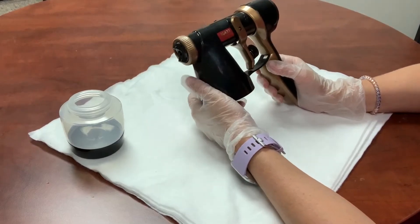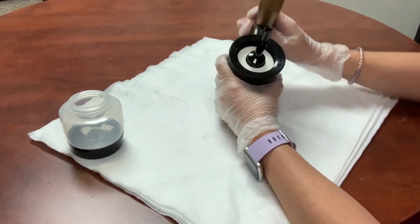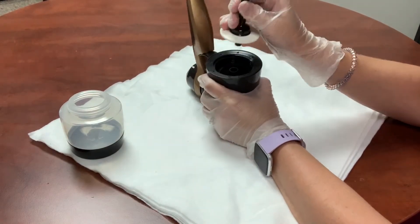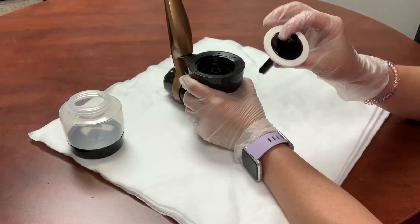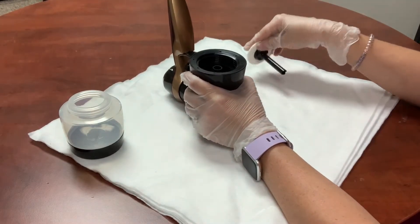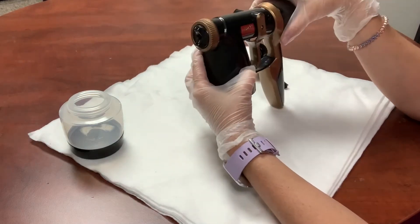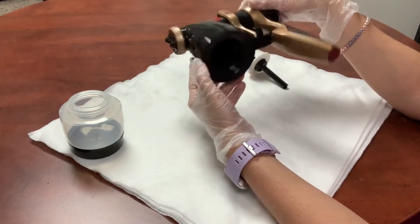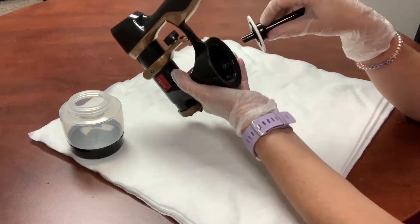Part of the detailed cleaning also involves the straw and the o-ring seal. You can pull this out and rinse it off really well under hot water, lay it out to dry, and then run water through all of the open parts. Make sure this is completely dry before you reattach.